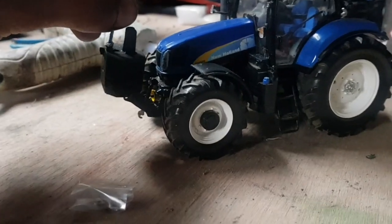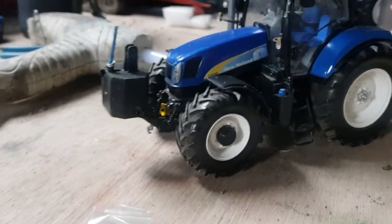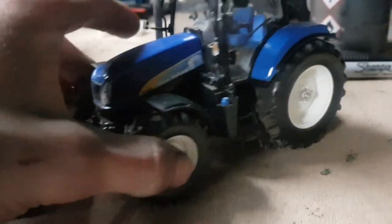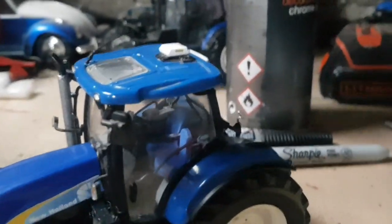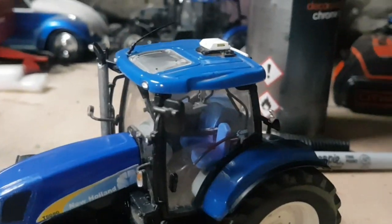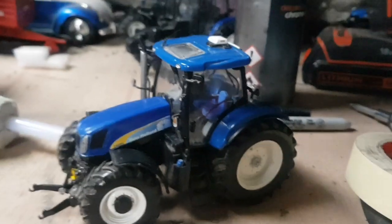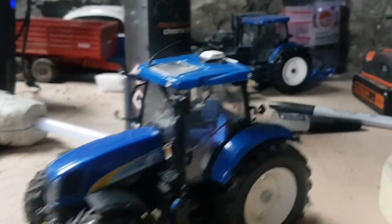I have a nice front weight here for it which goes on quite well, but there's not really a lot else to add. I could add small things like a window banner, but it's only a small thing. I might take the GPS unit off if it doesn't leave a print in the roof — I'm not sure if I like it there. But other than that, the beacons and it should be a really good tractor and a pretty simple conversion.